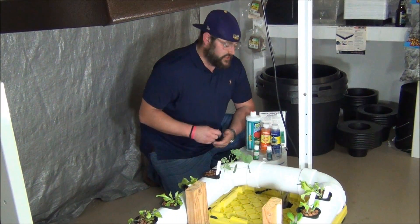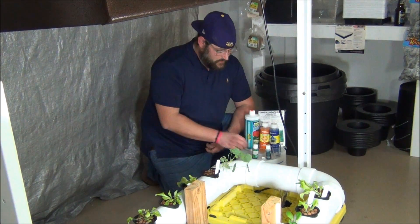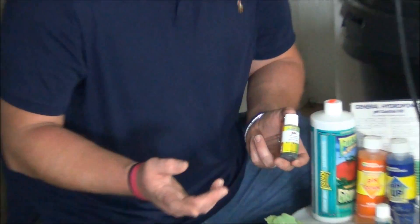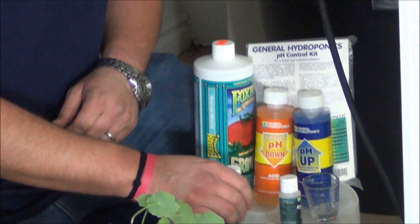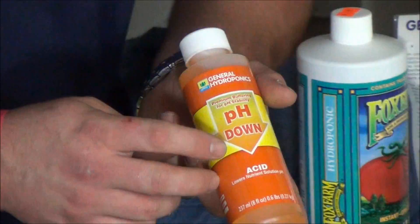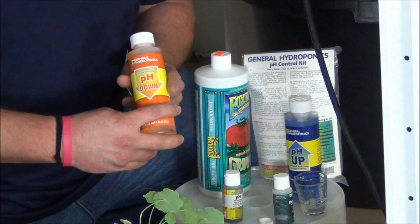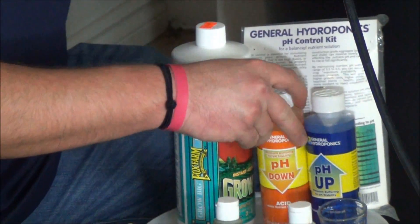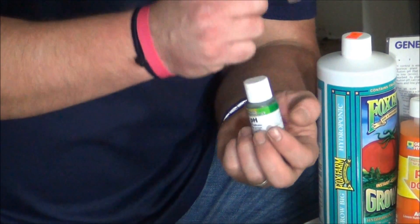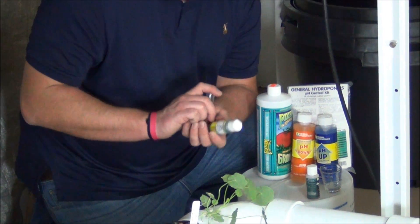I've adjusted my pH accordingly and got it to around 5.8 to 6.0, as far as I can tell by matching it with my color scale. What I used was General Hydroponics pH Down. They sell a kit which comes with the pH Down, the pH Up, and also the pH tester we've been using — the vial and the solution that tells you what the pH is.